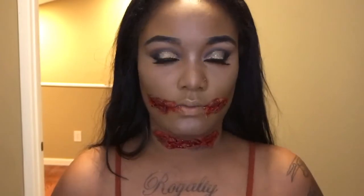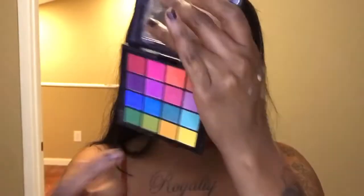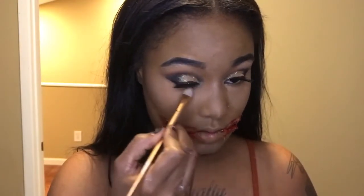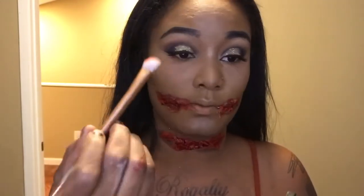For underneath my eyelids I'm going to be using that orange eyeshadow. I don't care too much if this is neat — I kind of want it messy — and I'm going to go in with this angled brush.